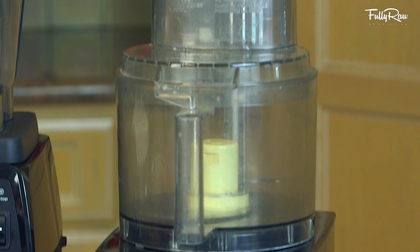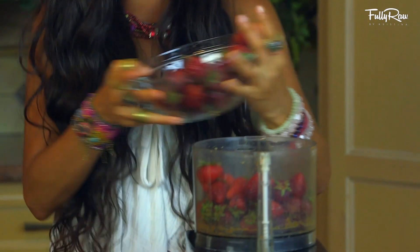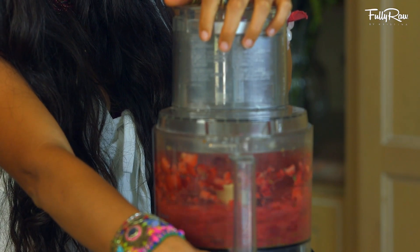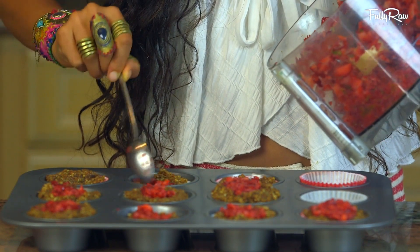Rinse out your food processor and get it ready again because we're gonna be making a strawberry filling. Go ahead and put in anywhere from eight to ten fresh strawberries into your food processor and pulse it until it looks like a strawberry jelly. Then take a spoon and scoop this strawberry jelly into the center of all of your strawberry cupcakes.